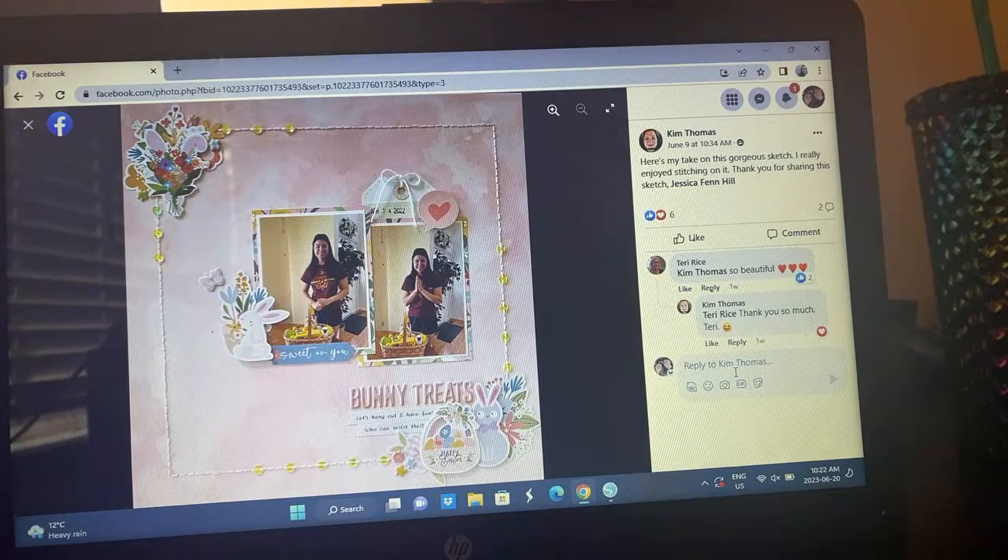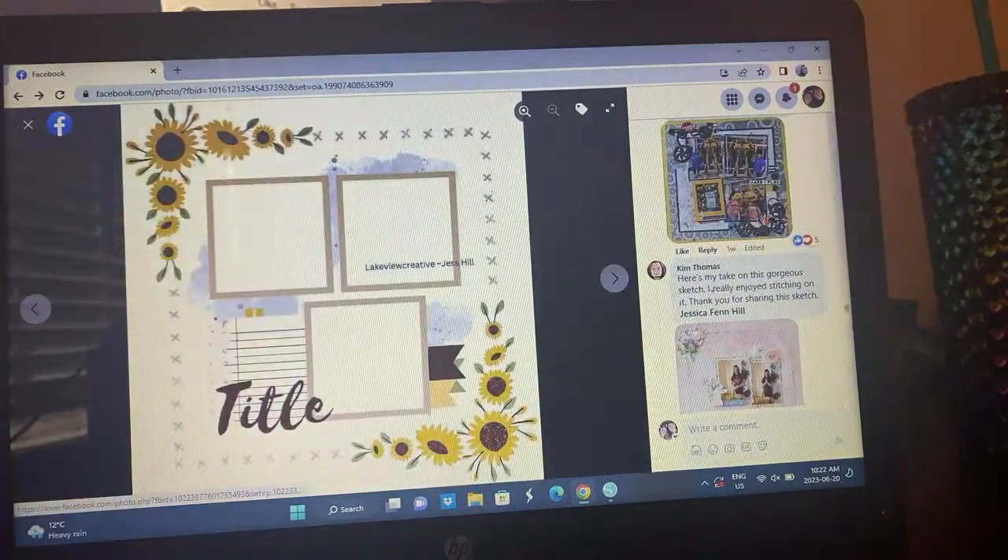Here's Kim's take — so pretty. I love how she went ahead and did sequins in place of where the X's are. She's got two cute little photos — it's an Easter layout, so soft and pretty. What a great take on the sketch. That may be my scrap lift of the day, very very pretty.